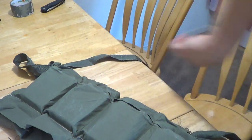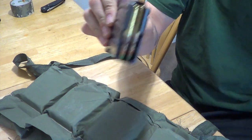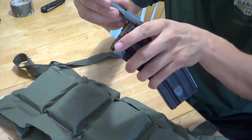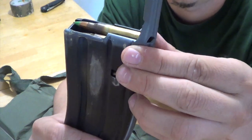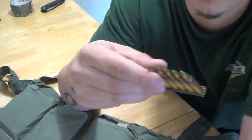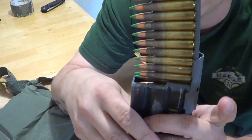Let me grab a mag just to demonstrate. They obviously were made for the GI mags, but I used it on a hex mag last night. It goes right on the back of a GI mag, real simple. Other mags are a little bit more difficult - I haven't tried it on a P mag. It's funny when you hear people talk about 'I got a clip of ammo' - well, here's an actual clip of ammo. It goes right onto that speed loader.